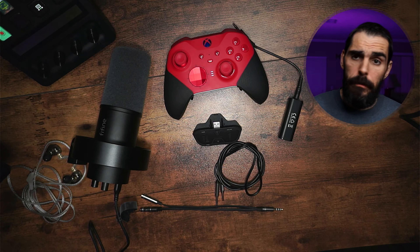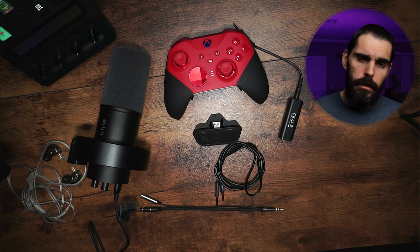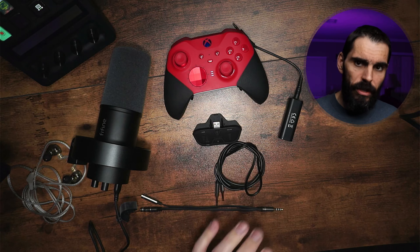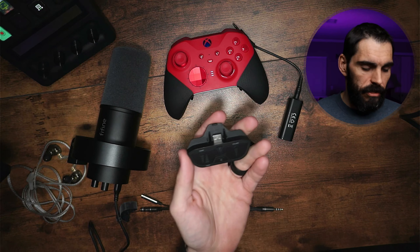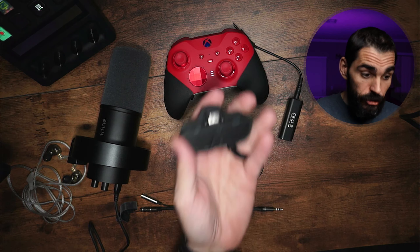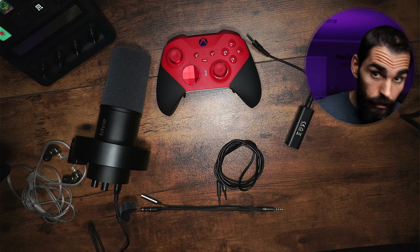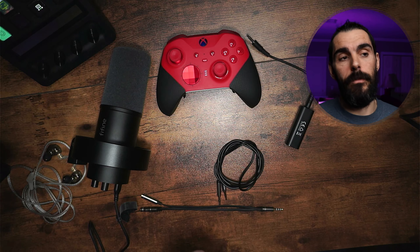This will work on both Xbox Elite Series controllers and the standard wireless controllers that come with the system, as well as wired pro controllers with a 3.5mm jack. There are two methods. For the wireless controller method, you'll need a Turtle Beach adapter. For wired third-party controllers like PowerA or GameSir, you don't need that adapter. Everything mentioned in this video will be linked in the description below.